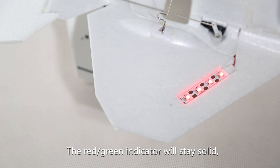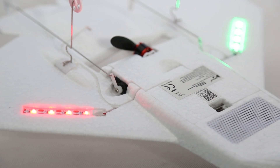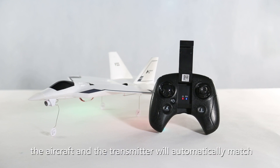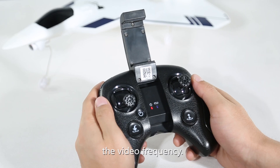The red-green indicator will stay solid. The video module will stay solid blue. At this time, the aircraft and the transmitter will automatically match the video frequency.